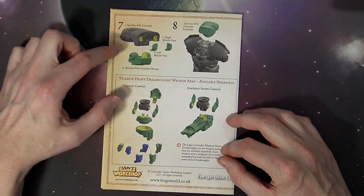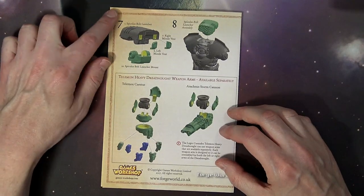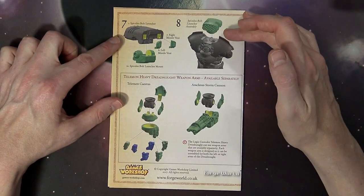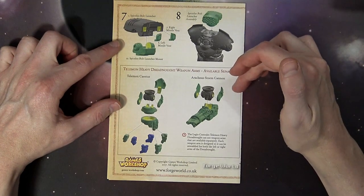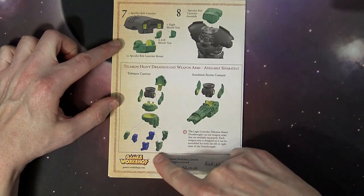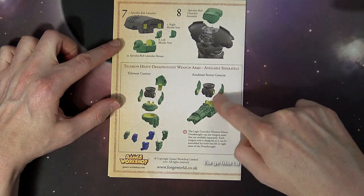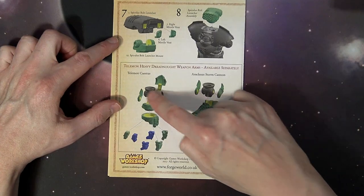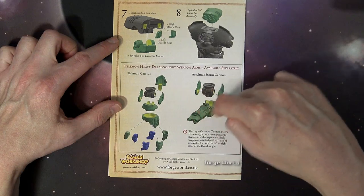There's our bolt launcher with the missile vents, and you can put it in and make it poseable up top. So it looks like there are going to be interchangeable hard points on the dorsal mount up here. Then you've got the two different weapon arms that I believe are separately sold.